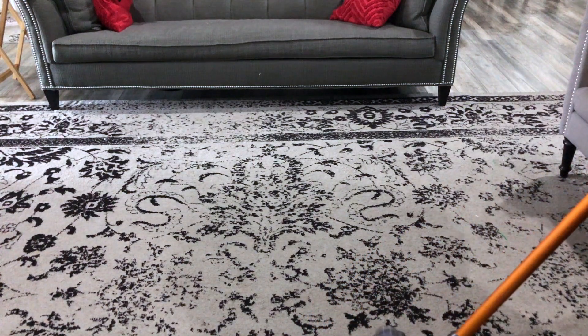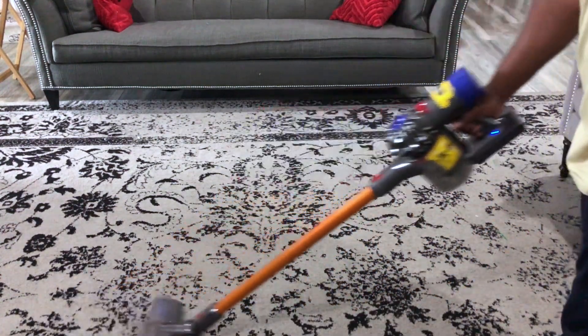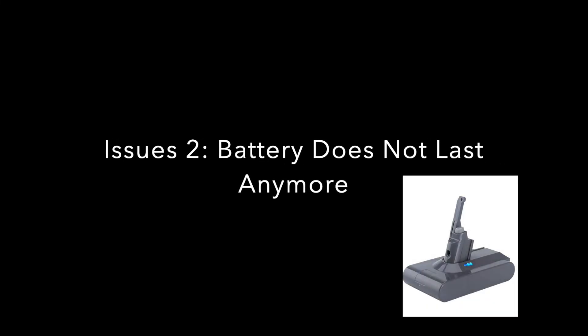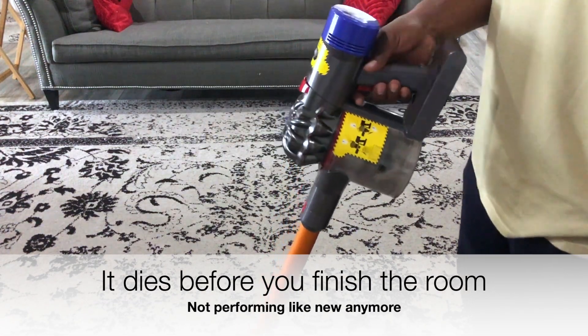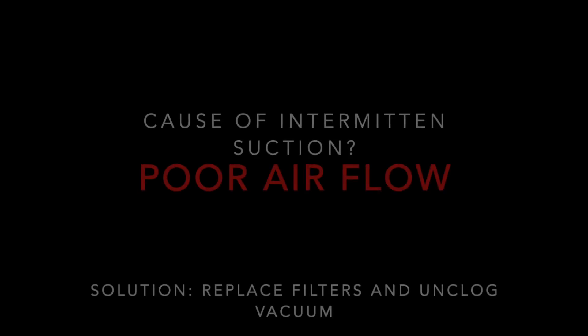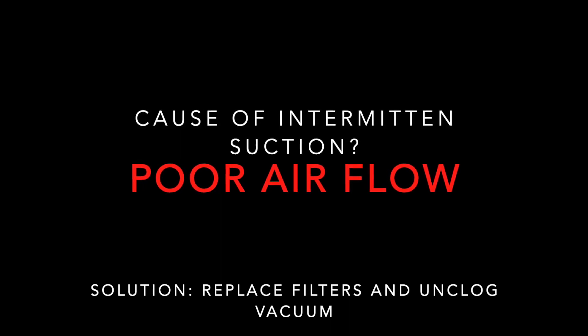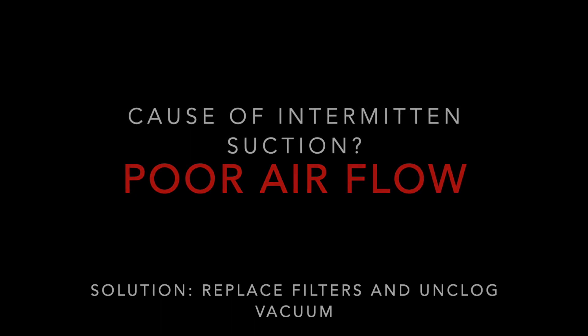Let's talk about how to address intermittent suction issues — your vacuum is no longer suctioning correctly. Issue number two is the battery doesn't last anymore, and I'm going to show you how to replace the battery on your Dyson V8 as well. The cause of intermittent suction issues is poor airflow, meaning you either need to replace the filters or you have a clog somewhere in the line of the vacuum.